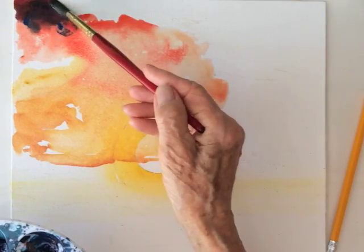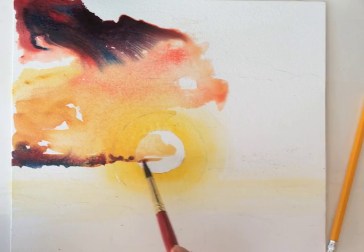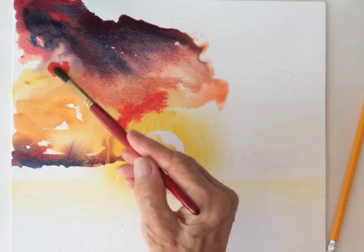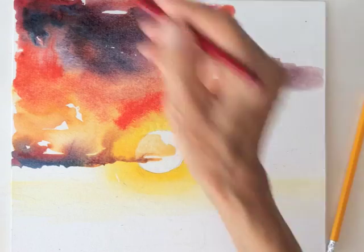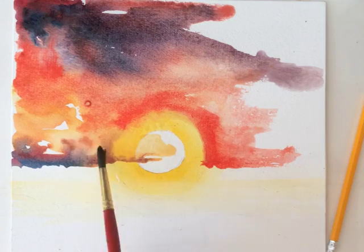Phalo blue over red, then switch to just cadmium red and blend the colors together with water. Over-painting with watercolors is also called glazing.